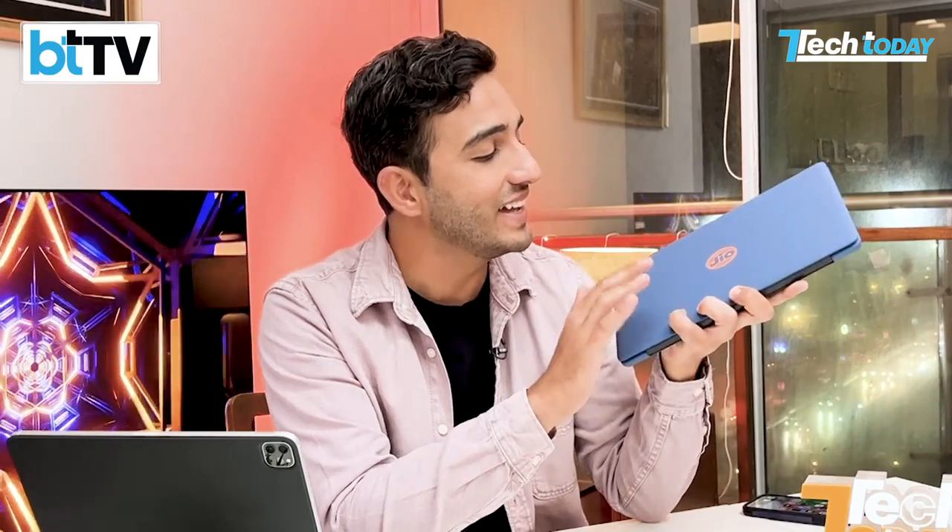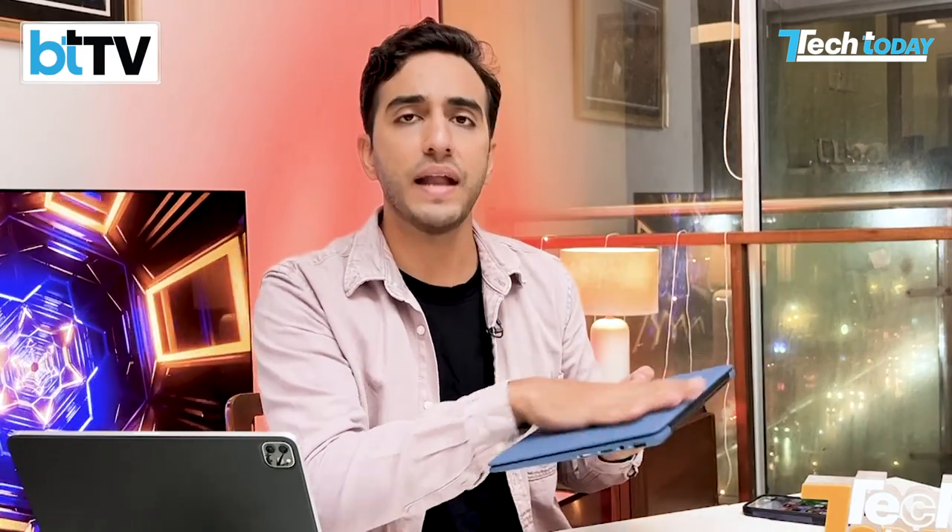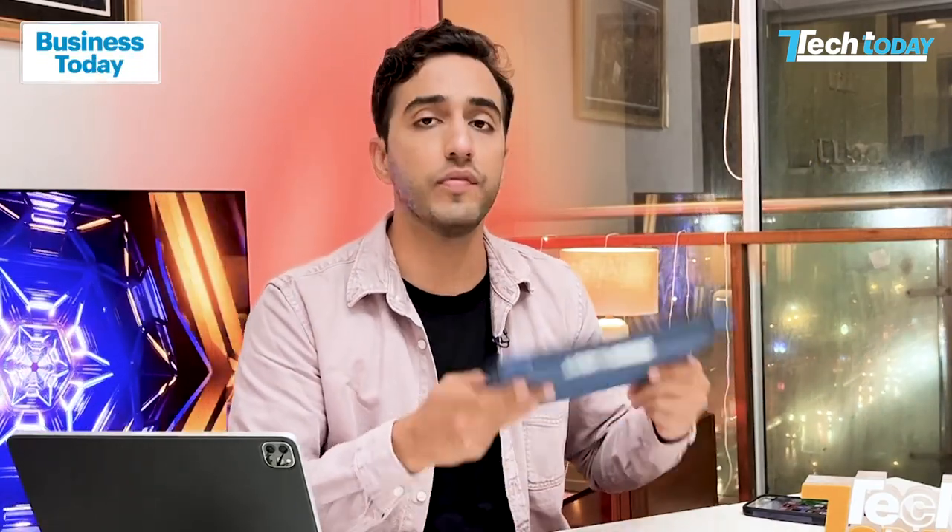The new JioBook. The company seems to be calling this India's first learning book and I can understand where that comes from. We're going to delve deeper into some of the features, what the software is like, what the hardware is like. But first, let me tell you what it's like when you're holding it. It is as light as a feather. More importantly, it's got this really nice blue — Apple-inspired in many ways — and it is a matte finish. Very good to hold, very good to grip.